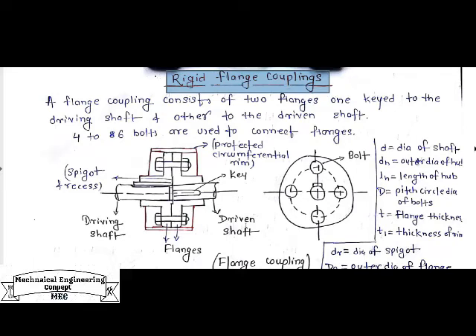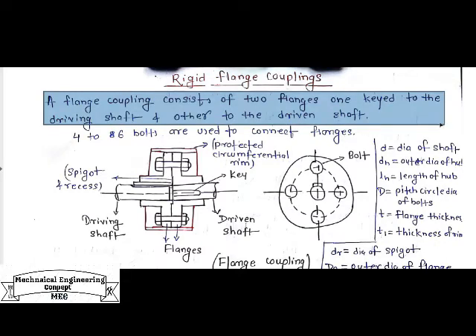Hello, welcome to my channel on mechanical engineering concepts. Today I am going to discuss one of the types of rigid coupling, which is known as a rigid flange coupling. It is a basic type of coupling used to connect input and output shafts to transmit power. In this lecture, I will discuss what is flange coupling, rigid flange coupling, and its design procedure.